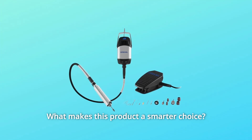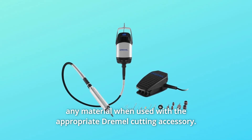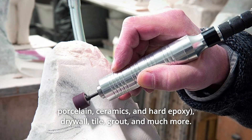What makes this product a smarter choice? Number 1: Cutting. The versatility of a rotary tool allows you to cut just about any material when used with the appropriate Dremel cutting accessory. Cut metal, wood, hard materials, drywall, tile, grout, and much more.